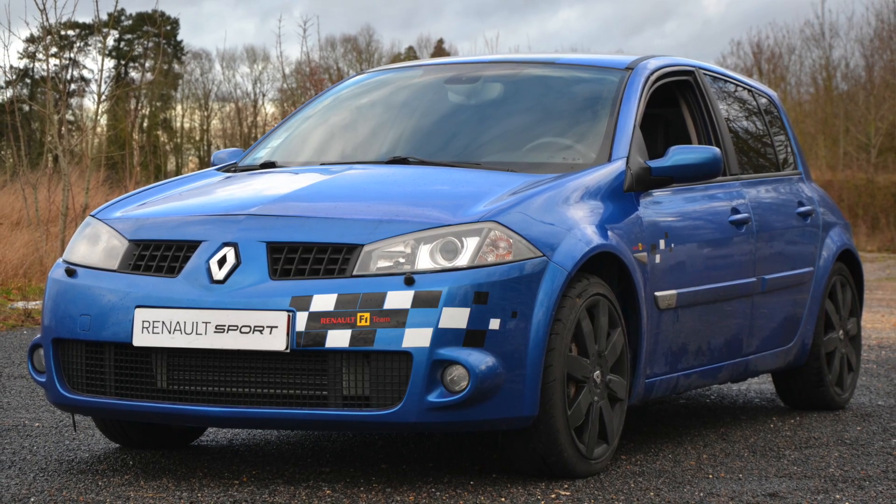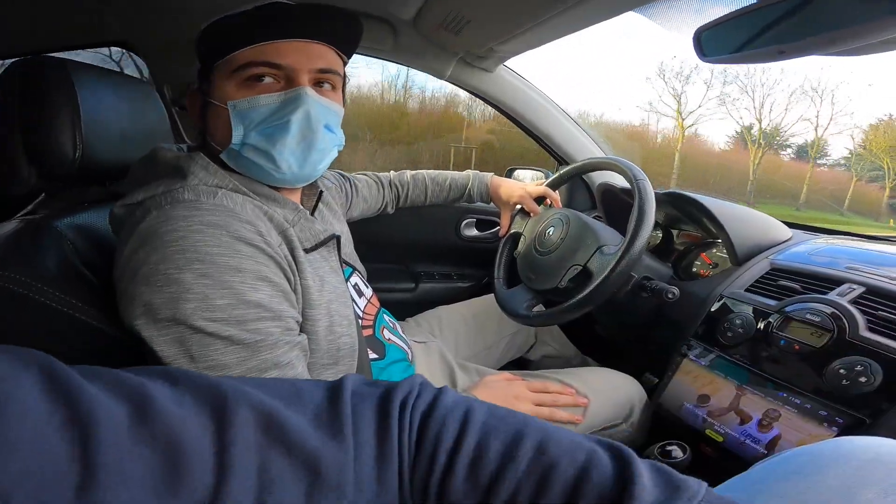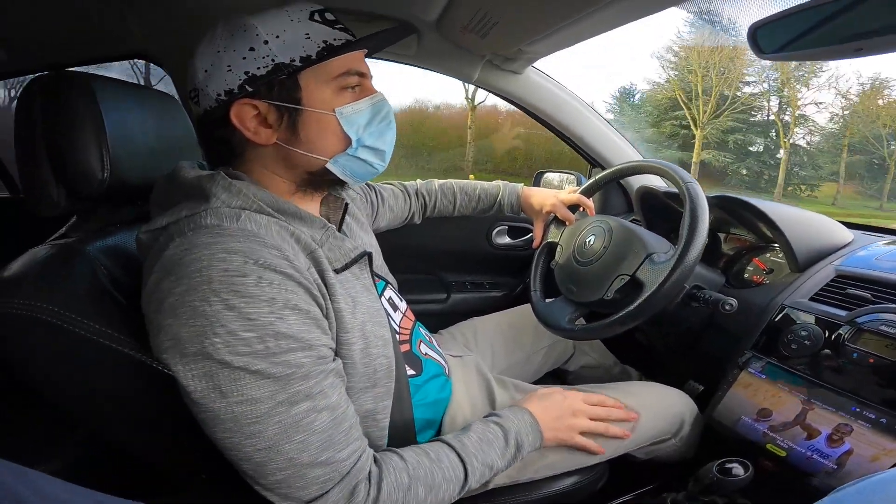Is this a keeper? Absolutely. The previous one was sold once. This one stays. Even if there's a new property project, this car isn't going anywhere.